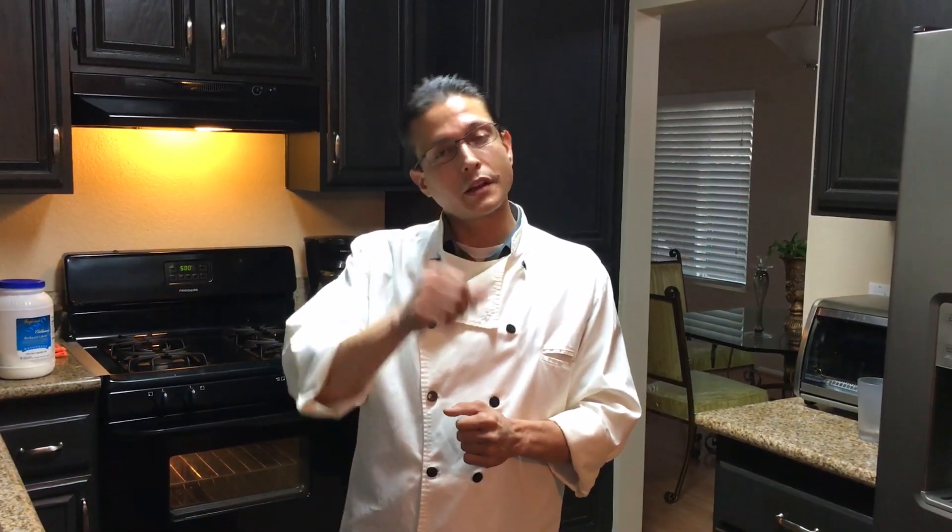Here we go — at Prova Pizzeria in West Hollywood with Maestro Vito Jacopelli. We're going to be making a Nutella pizza, pizza alla Nutella.